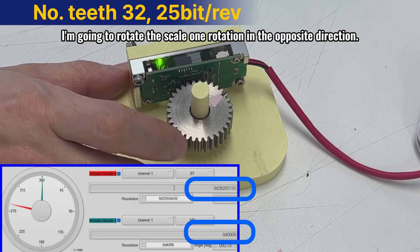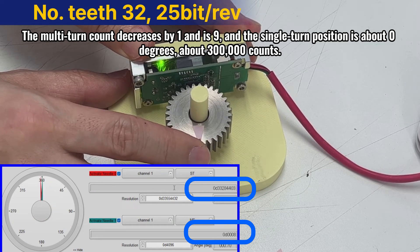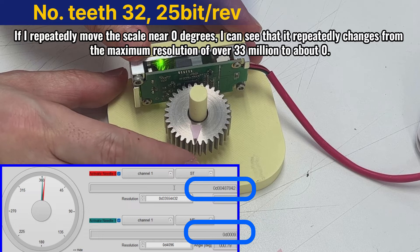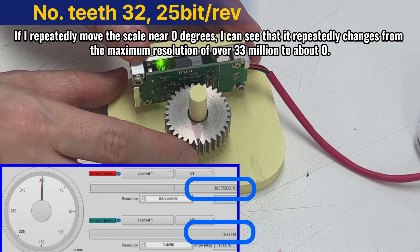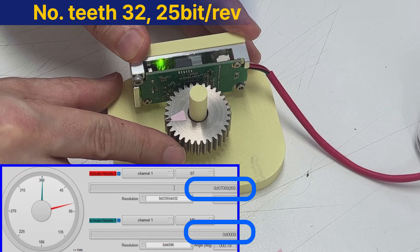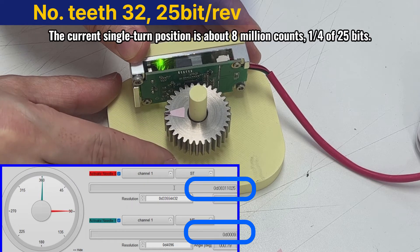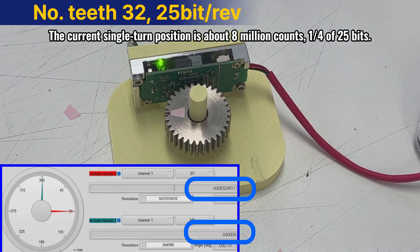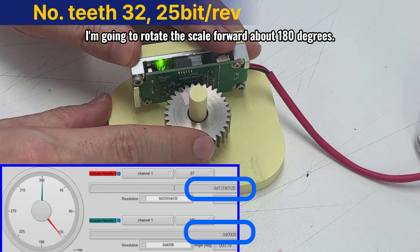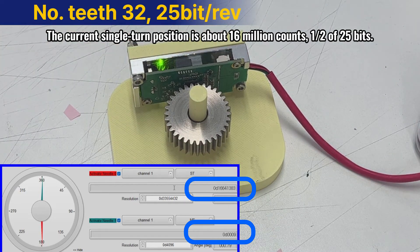I'm going to rotate the scale 1 rotation in the opposite direction. The multi-turn count decreases by 1 and is 9, and the single turn position is about 0 degrees, about 300,000 counts. If I repeatedly move the scale near 0 degrees, I can see that it repeatedly changes from the maximum resolution of over 33 million to about 0. I'm going to rotate the scale forward about 90 degrees. The current single turn position is about 8 million counts, one quarter of 25 bits. I'm going to rotate the scale forward about 180 degrees. The current single turn position is about 16 million counts, half of 25 bits.